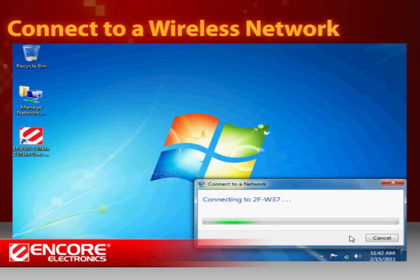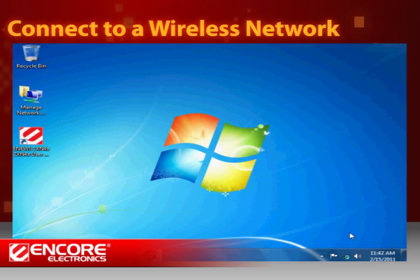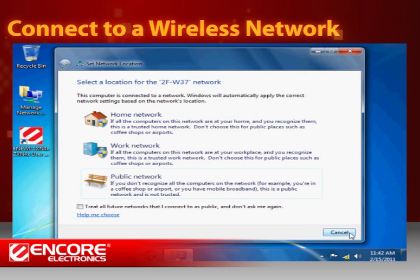If the set network location window appears, just choose your preferred option. You may set it to home, work, or public network.